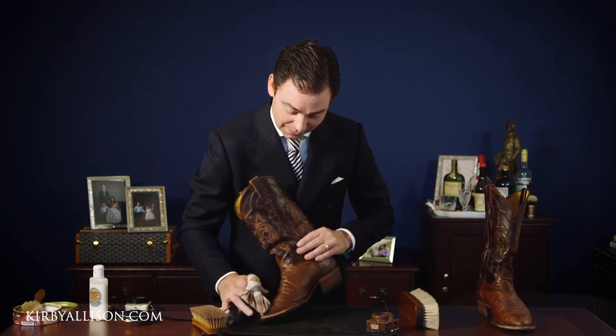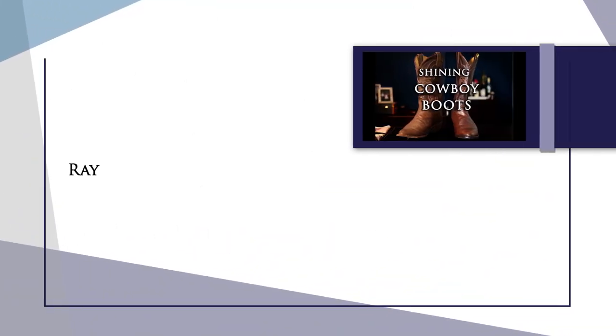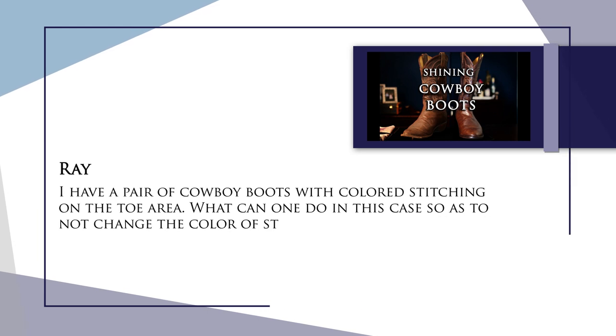Our next question is from our how to shine your cowboy boots video. This is from Ray and it reads: I have a pair of cowboy boots with colored stitching on the toe area — what can one do so as to not change the color of the stitching? Other than using a neutral cream polish, there's really not much you can do to avoid changing some of the color of that stitching. Over time you're naturally going to get a little pigment on that thread and it will darken a little bit, though a good buff should pull most of it off. If you're particularly worried, I'd recommend applying with your finger to avoid those areas and then gently buffing. Otherwise, honestly, it's something not to worry too much about.